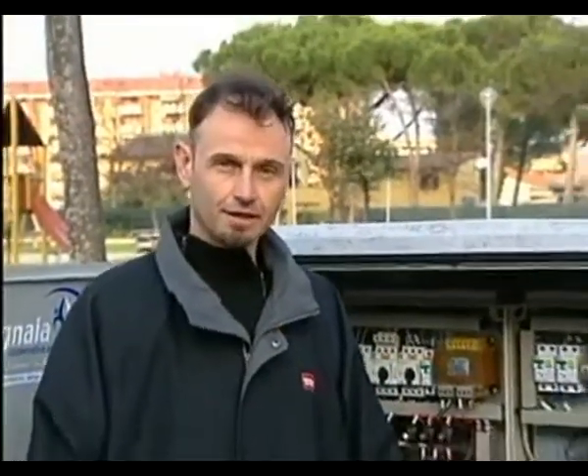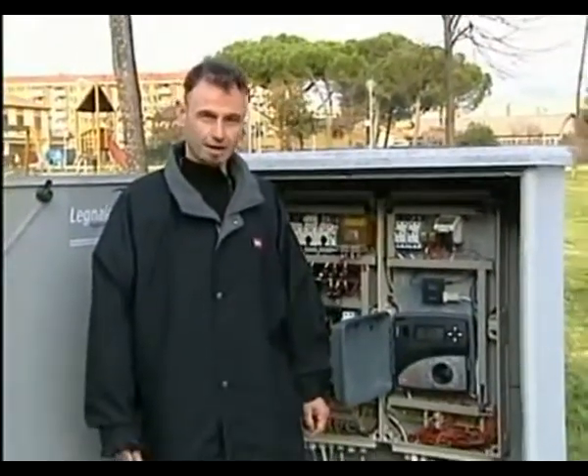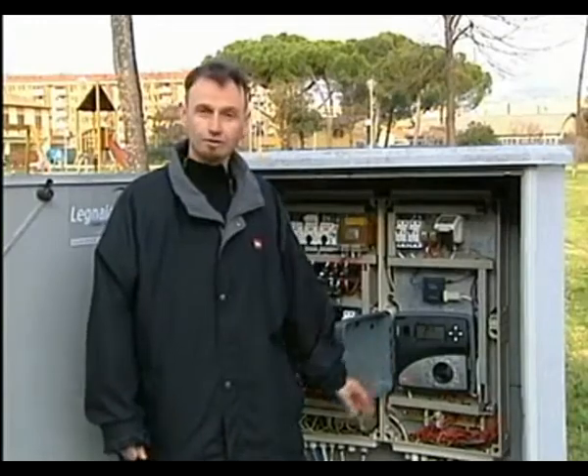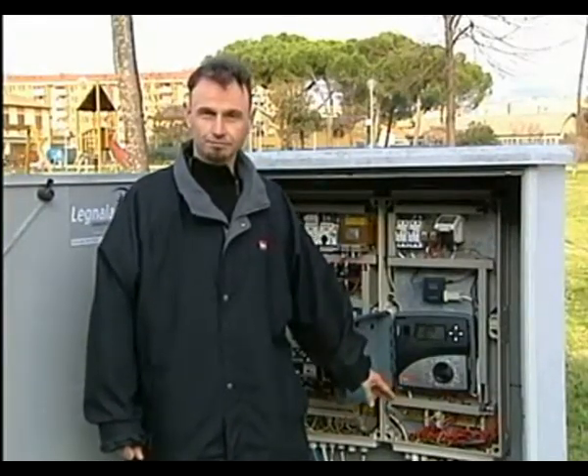We're now in a public park in Florence. Here you can see an irrigation system we've installed. Here is the control system, which is a Toro TMC424 equipped with the Tricom system.